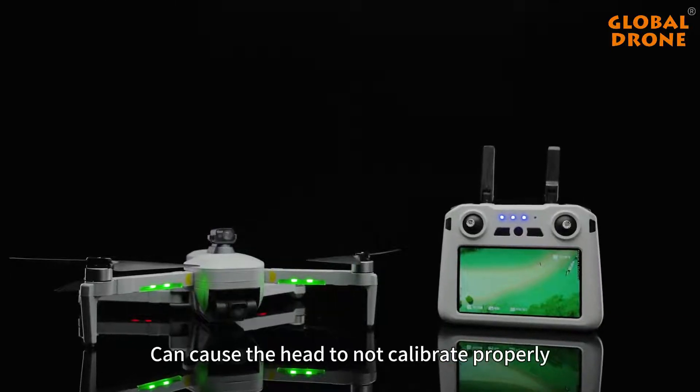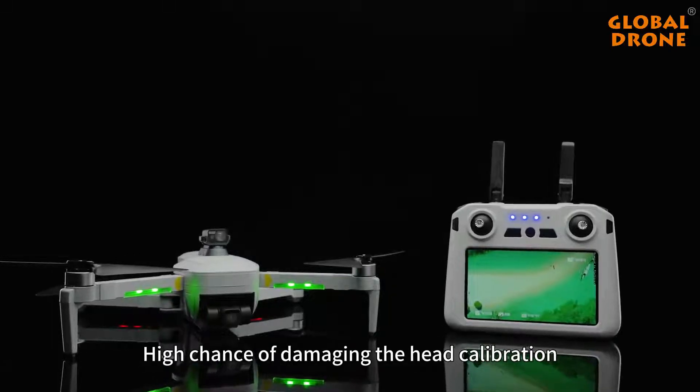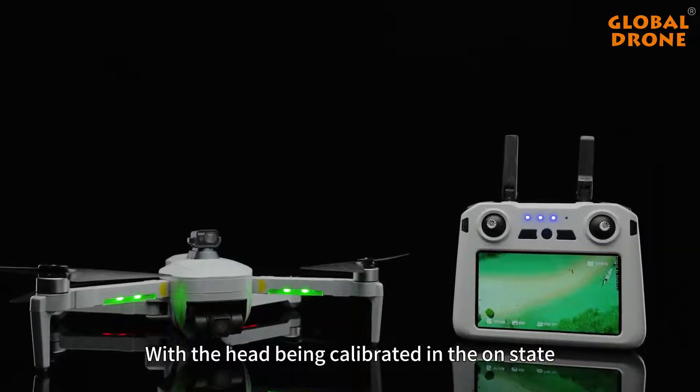Touching the equipment without authorization can cause the gimbal to not calibrate properly and the obstacle avoidance equipment to not work properly, with a high chance of damaging the gimbal. Do not touch the camera while the gimbal is being calibrated in the powered-on state.